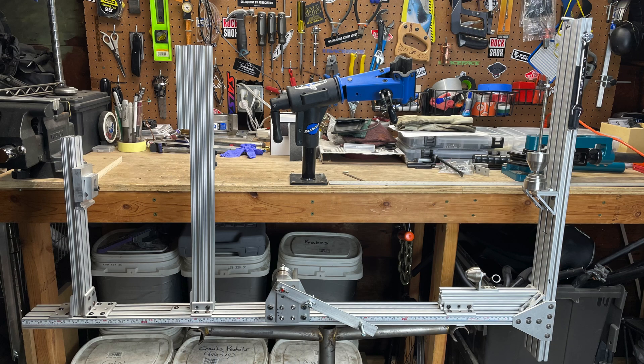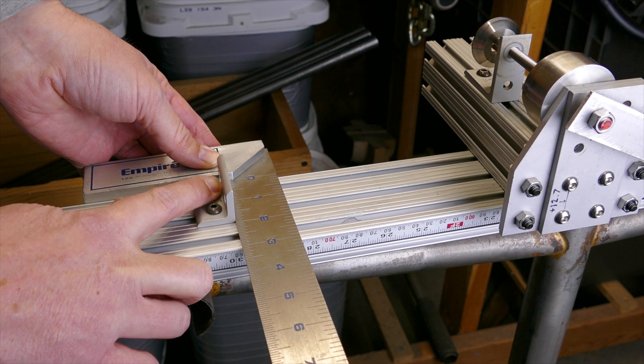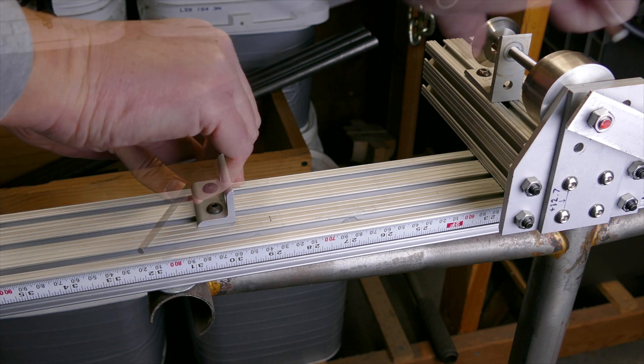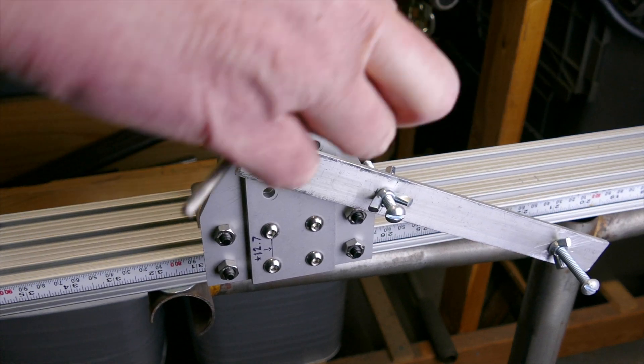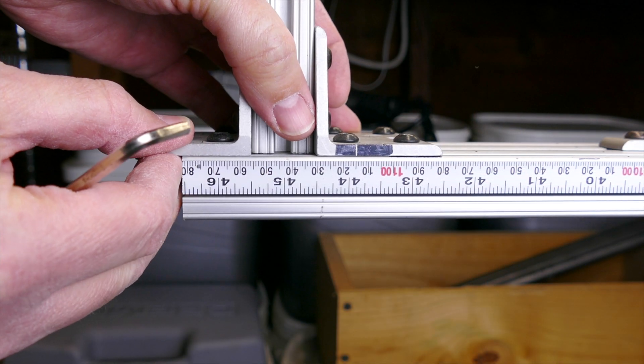Here's my current jig setup. Like I mentioned earlier, I build my frames in a series of sub-assemblies. They get tacked in the jig, then brazed in the park stand. The first step is to set up the jig based on the numbers from Bike CAD. A few years ago I added adhesive measuring tape to the jig, which makes setup quite a bit quicker and easier.